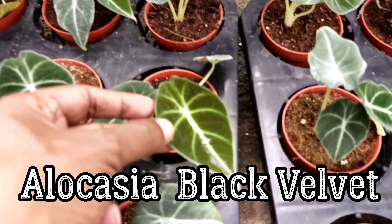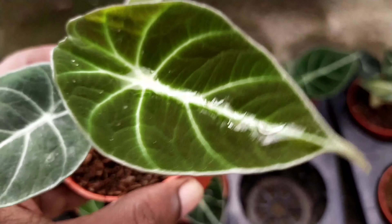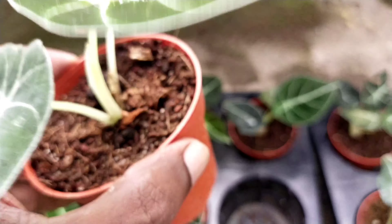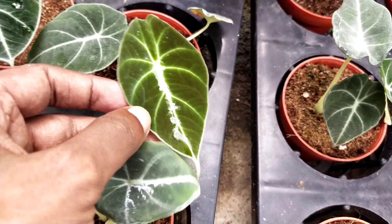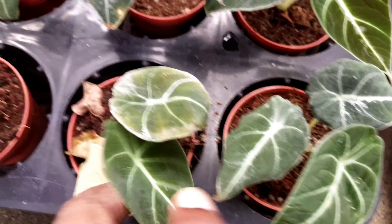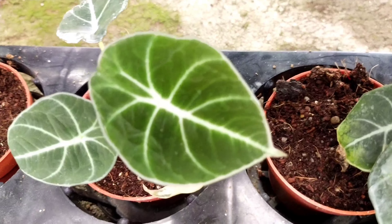These are Black Velvet alocasia. If you notice, they have much more vibrant colors. These are smaller plantlets, which are actually sold at a more affordable price. If you want a plant to start with, I think these are one of the most ideal plants to get. They are planted in coco peat, and eventually you may have to change the medium, because if you continue growing in it, the chances of root rot are very high. Apart from that, this particular plant looks very healthy, and even the new leaf looks very vibrant — a good sign of a healthy plant.